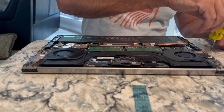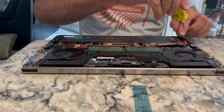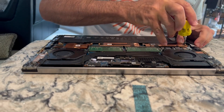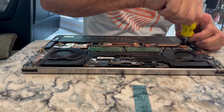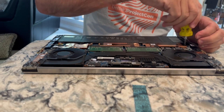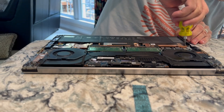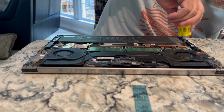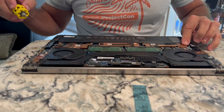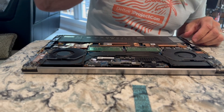Get the screw back in there. Kind of hard to tell what type that is.